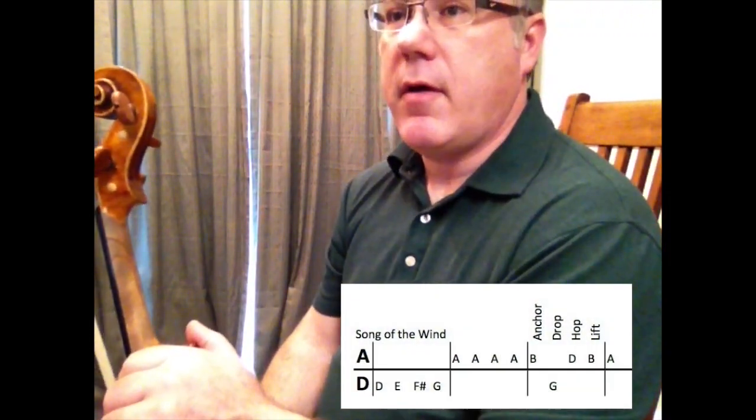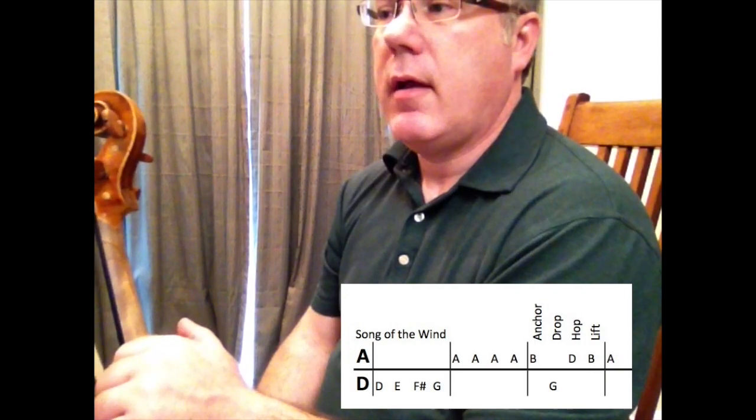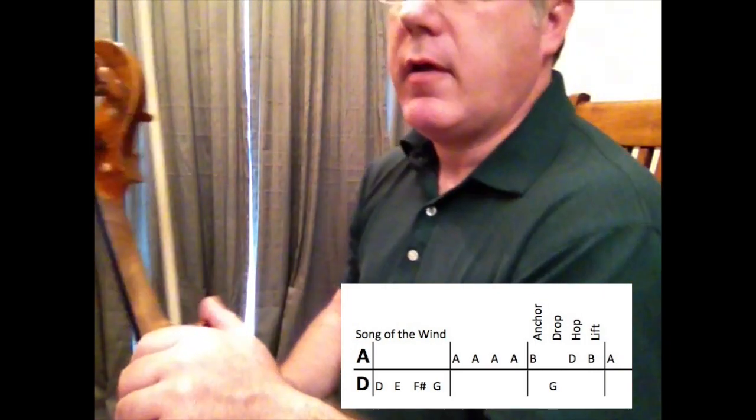The next song on the song sheet is Song of the Wind. I'm going to play this on a violin, although you can play along with me if you're playing a viola.